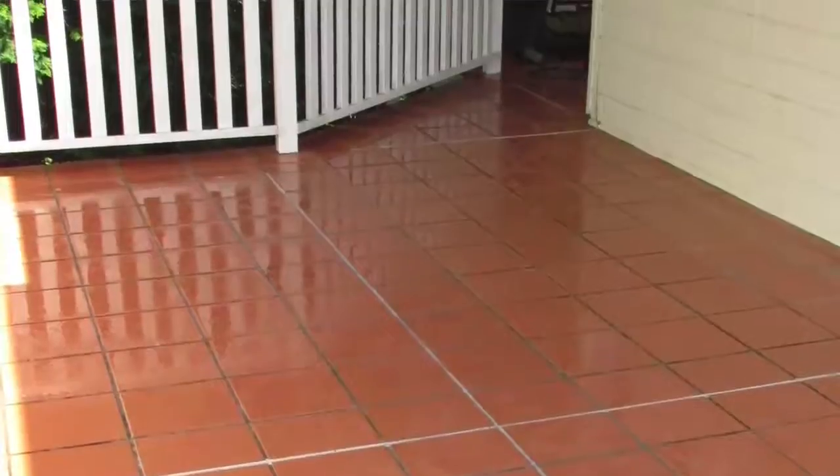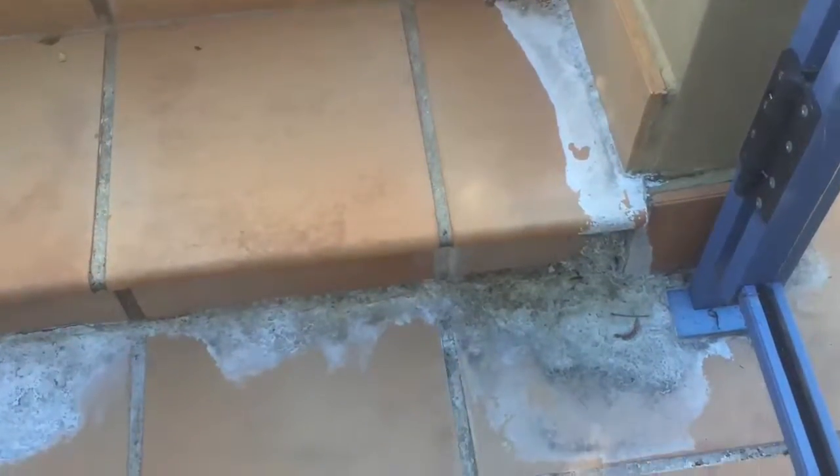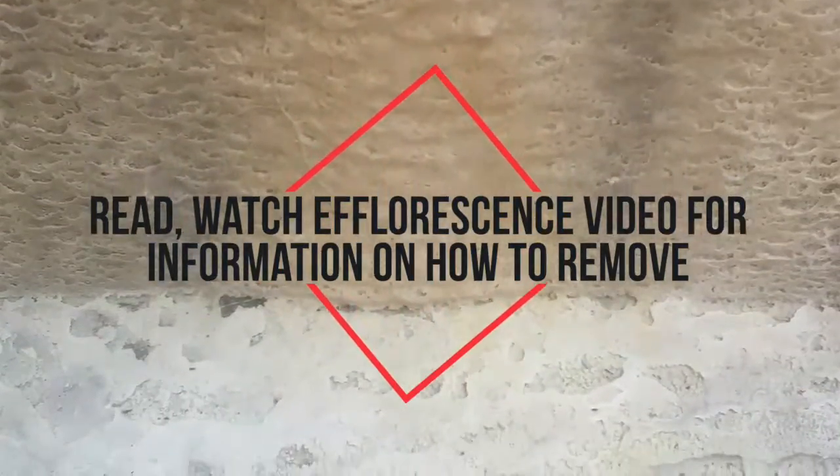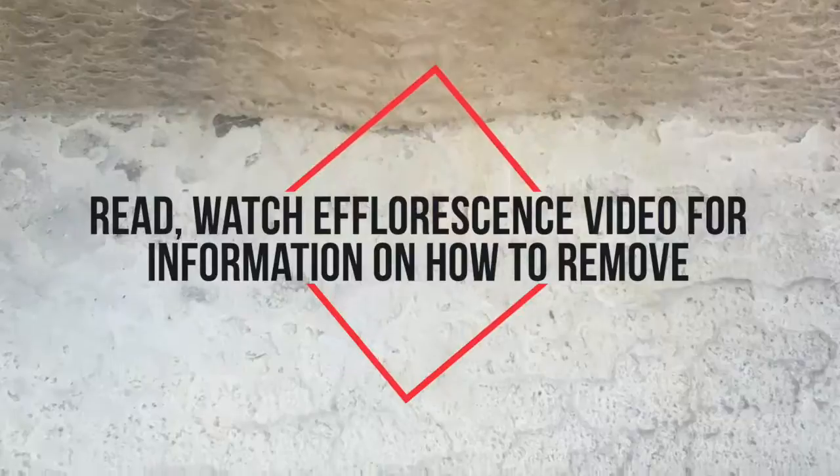The above process can be completed fairly quickly but you might find there are some spots that need additional cleaning, for instance efflorescence. Please refer to the efflorescence video on how to remove.